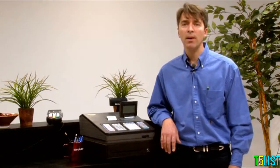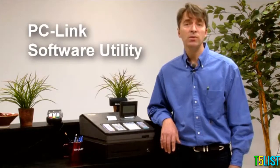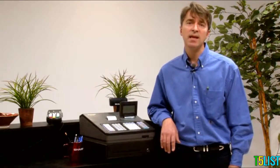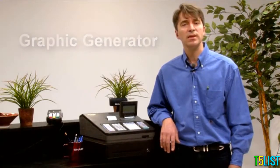For ultra-simple programming, both models offer a PC-Link software utility for easy programming of all PLUs, departments, and clerks via an SD card. Customizing your receipts has gotten even easier using the exclusive graphic generator to add images or logos to your customer receipts.